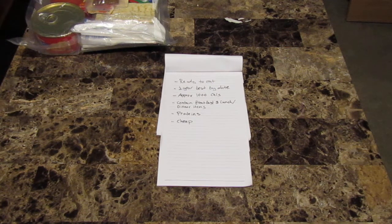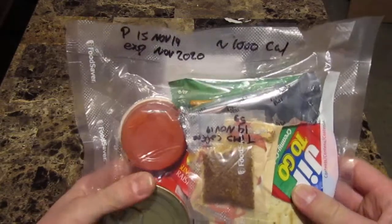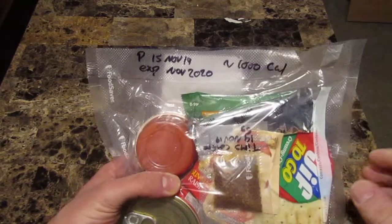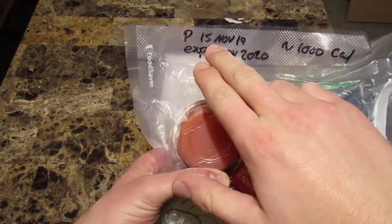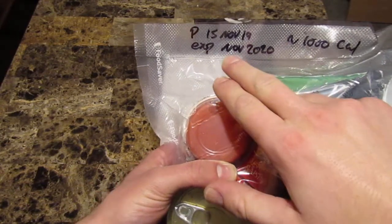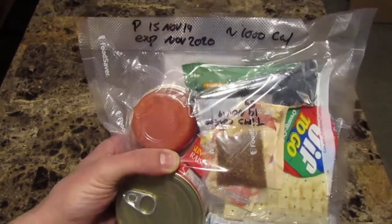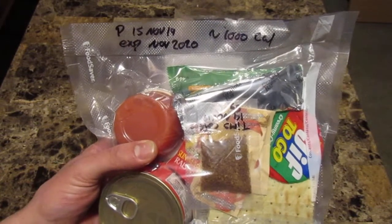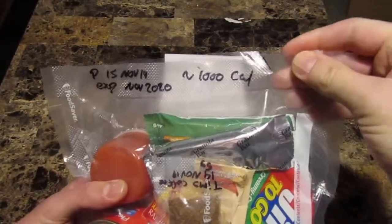It's a little bit more work but hopefully the savings will pay off. So this is what I came up with, and the big thing here is it's in a vacuum-sealed bag. This one actually let go — there must have been a small leak, which is why I'm demonstrating this one. I vacuum-sealed them all to try to preserve them even longer than the one-year shelf life. Labeling is important as well — I put 'P' then '15 November 2019' for when it was packed, a one-year expiration of November 2020, and roughly how many calories are included — about 1,000 calories.